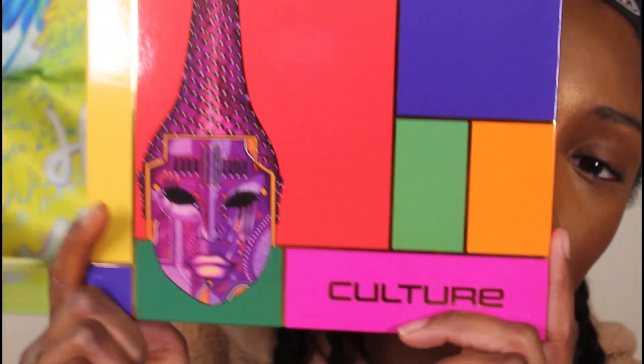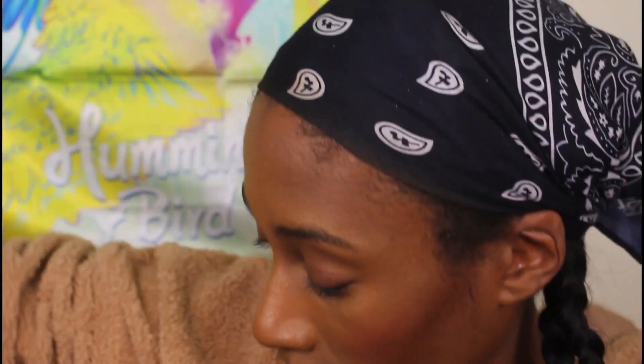What's up everyone, it's your girl jlbeaut87, aka Grace, and today we're gonna get to the new Juvia's Place Culture palette. I asked y'all if you want to see it, and given the circumstances of what happened with Juvia's Place — now when I bought this palette I didn't know what had happened — I figured I'd make the tutorial, and if y'all say no I'll just show y'all pictures of the looks on Instagram.